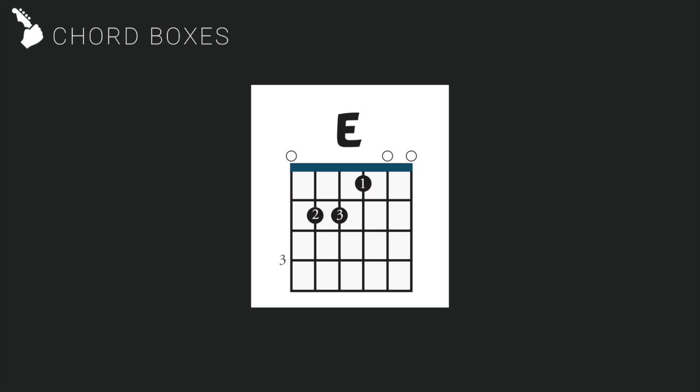At the top of the chord box you will see a thick black line — this is the nut on the top of the guitar. The horizontal lines are the frets on the guitar, and if there is a number on the left side of the fret, for example a 3 or a 5, it means the fret count starts at that fret.